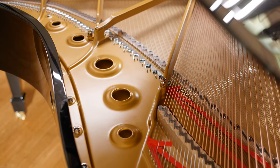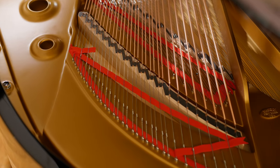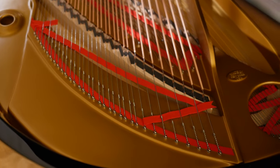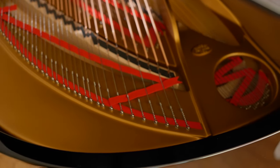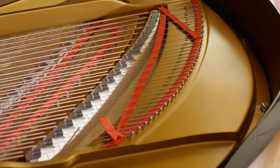Steinway's popular Model D and Model B have a single piece bridge. A piano of this length offers the opportunity for one long continuous bridge from the highest treble to the deepest bass. This design ensures optimal sound transmission from the strings to the soundboard.